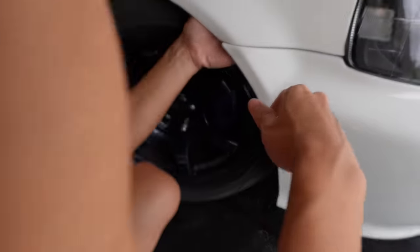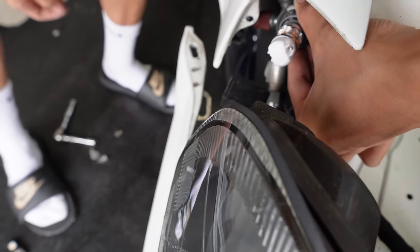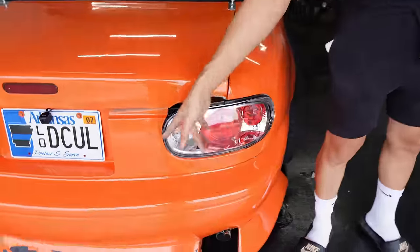This side is a little bit harder because I have my AC in the way. Pretty clean, huh? Just left, just right. We're also gonna change the lights on the Miata — these are all halogens.